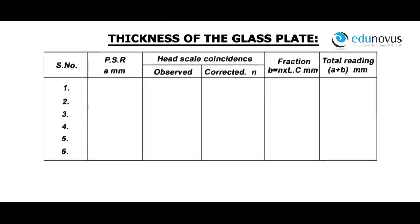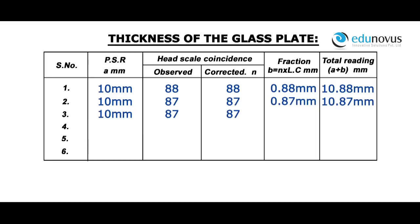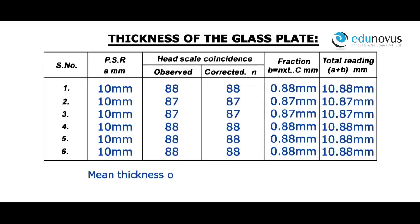For a pitch scale reading of 10 mm, head scale coincidence observed is 88, corrected is 88. Fraction is equal to 0.88 mm. Total reading A plus B is equal to 10.88 mm. Readings for thickness at different points of the glass plate are recorded. Mean thickness of the glass plate T is equal to 10.875 mm.